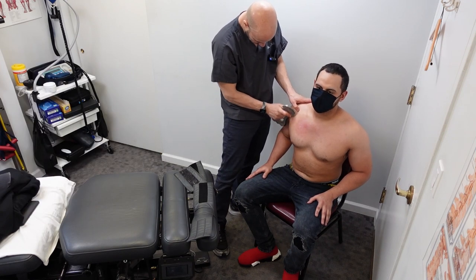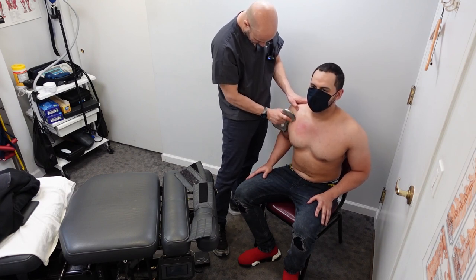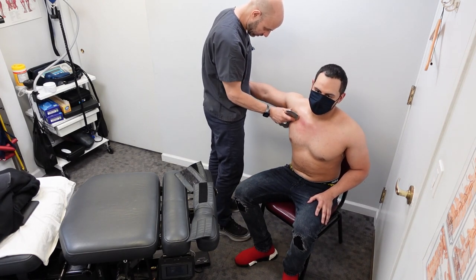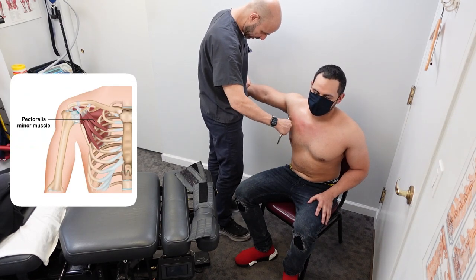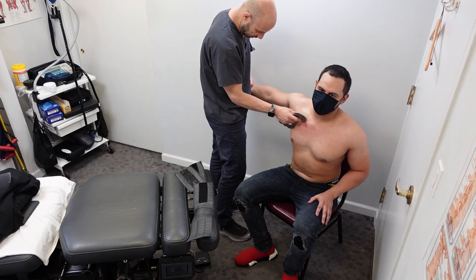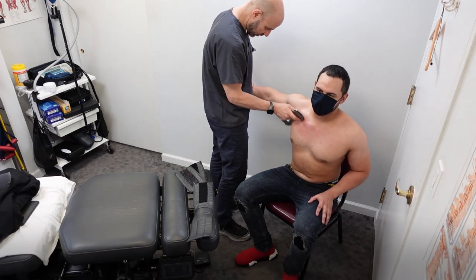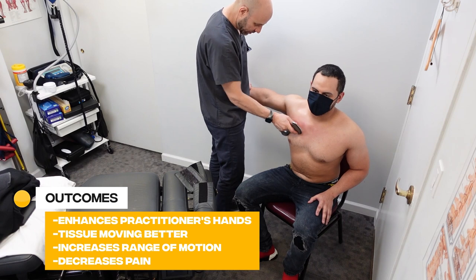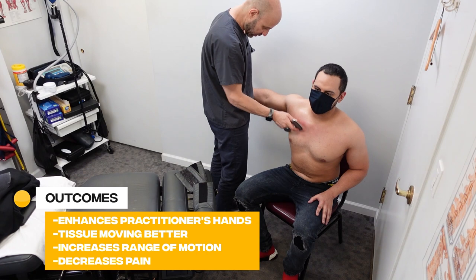I'm going to go in different strokes, different patterns here. That way I'm able to get in there — his pec minor down here out more towards the armpit. You feel that right in there? So this will get better over five or six sessions. It enhances the practitioner's hands, helps to get the tissue moving better, increases range of motion, and decreases pain.